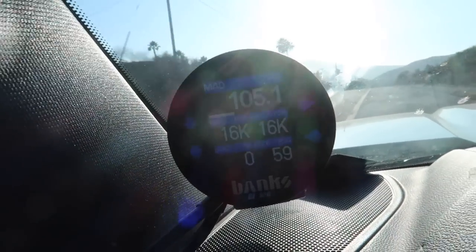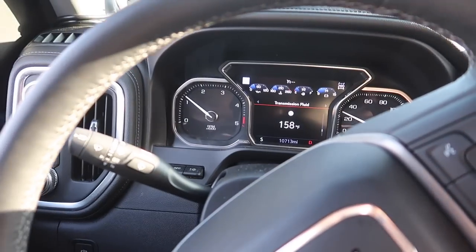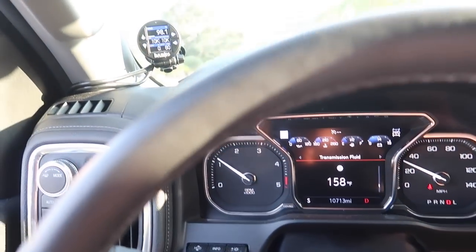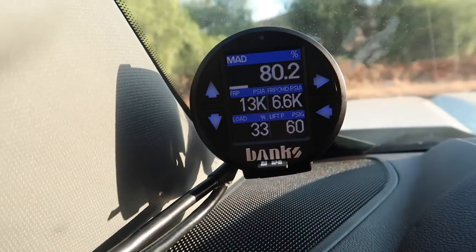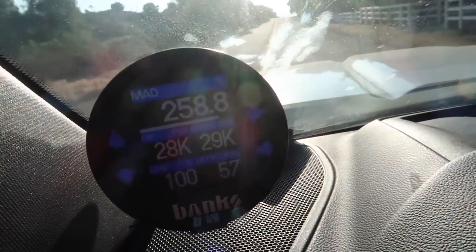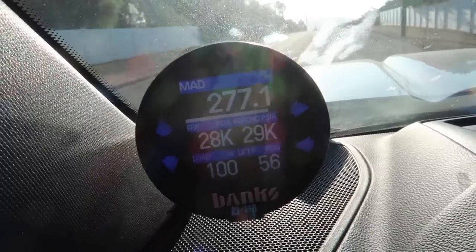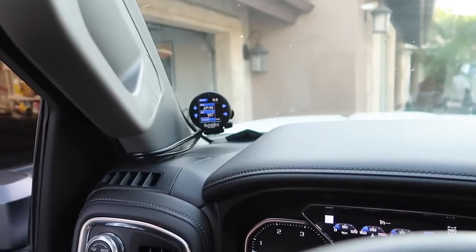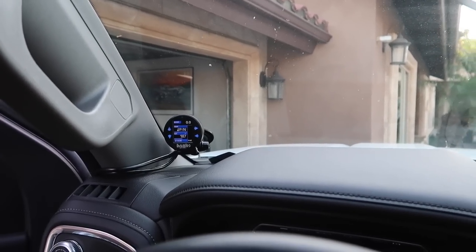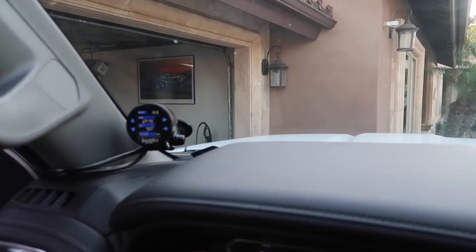There's 80 right there! This thing scoots. I'm going to do one more run — no check engine lights, everything is good, the truck is very responsive. Let me set up the MAD display. Wow, that's impressive — it almost got to 300, compared to 257 on the last run. That's how you know the Derringer made a difference. Now let's go get pops and get his opinion since he hasn't driven it yet.